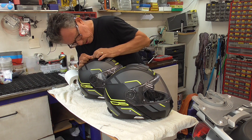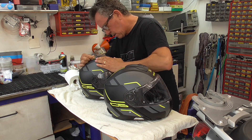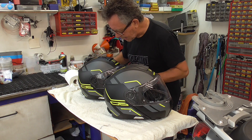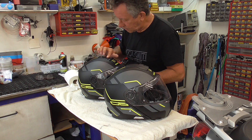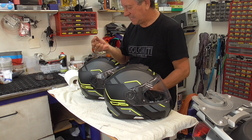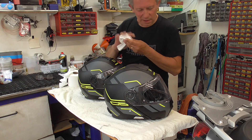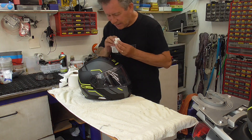There it is. It's a sliding thing. There is some sticky, sticky stuff. It is something like... My helmet out of the way. It's silicone grease.